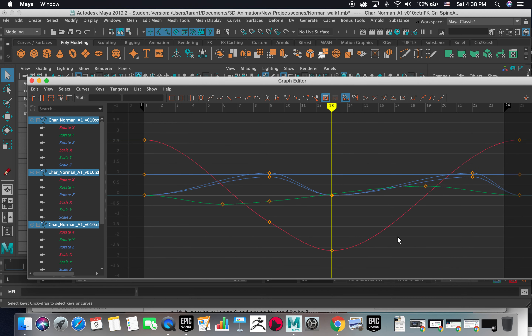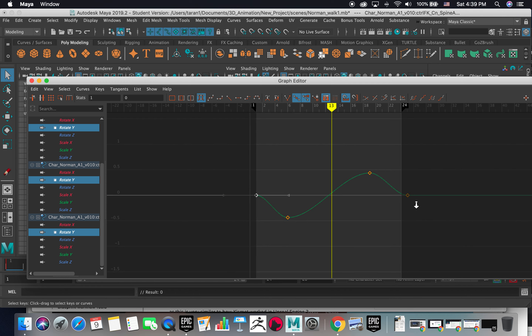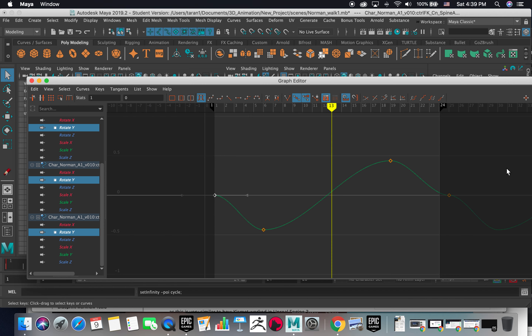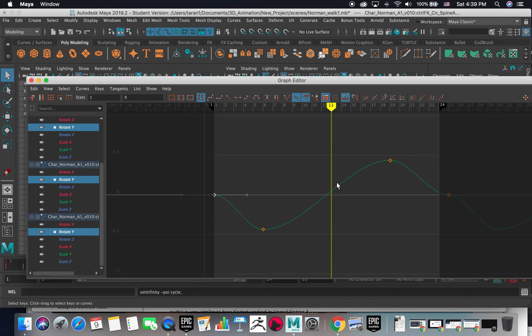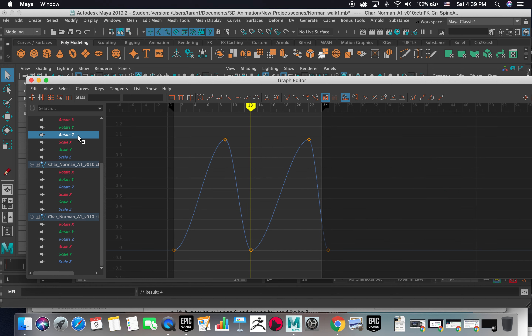If you see all the curves, I'm going to get rid of this frame. You have to clean up this rotate Y — we don't need that one, but we're going to add post infinity and make it cycle. You have to turn on the infinity view. If you see it here, the curve isn't really looking good so you have to fix that. You can see I'm changing the shape of the curve by undoing and redoing.